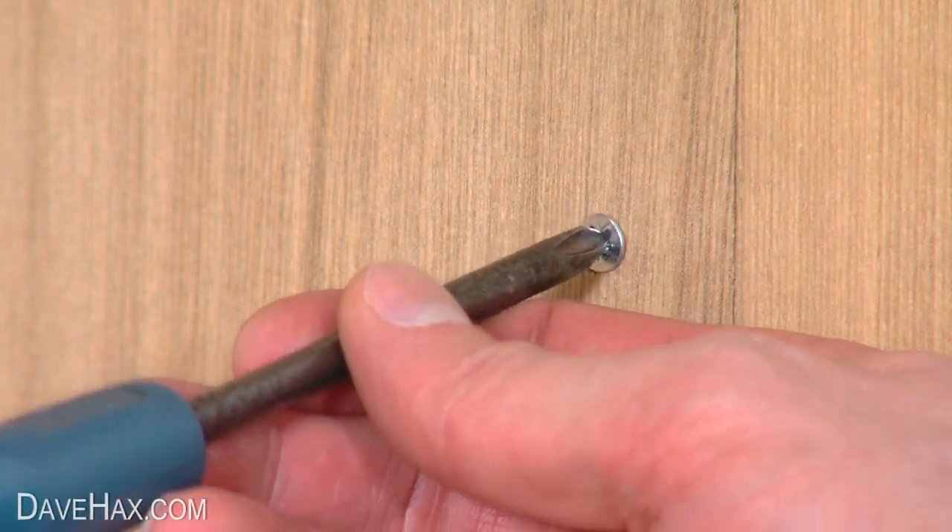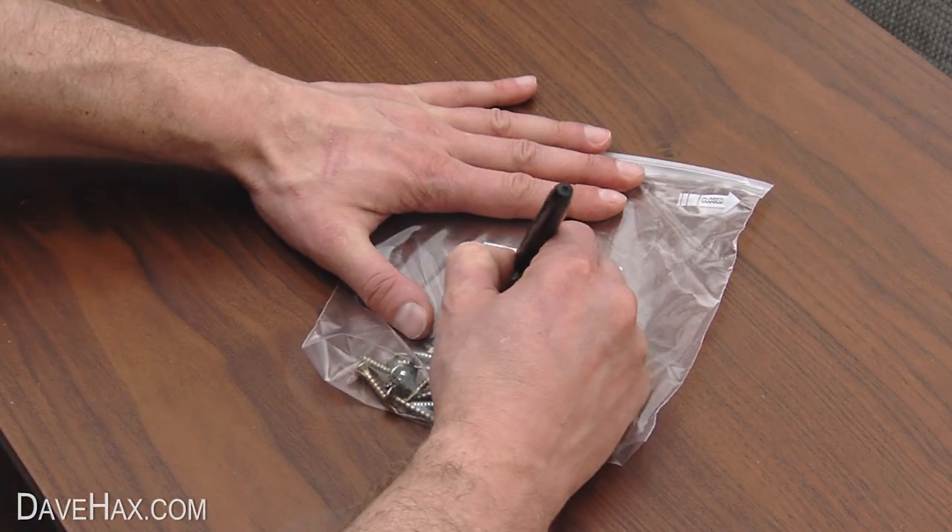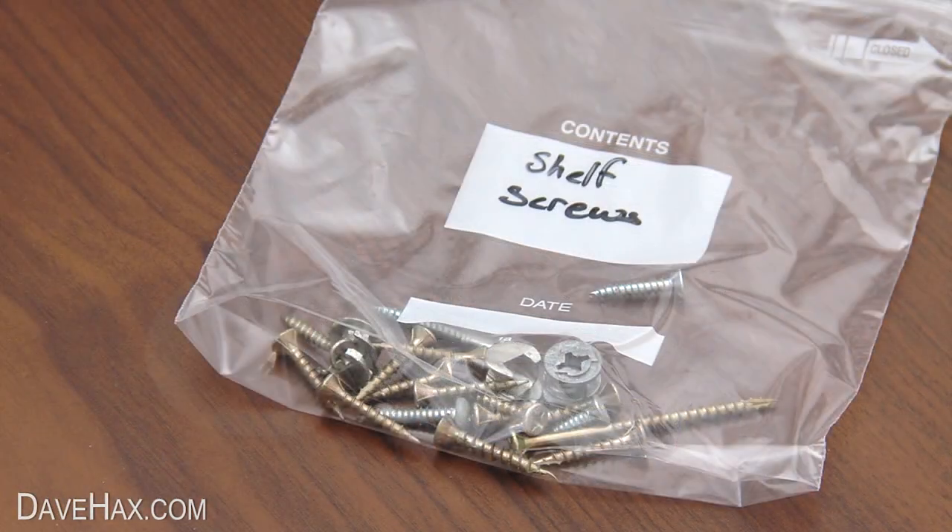If you're dismantling pieces of furniture, you can use food bags to keep all the loose screws together. Label the contents, or you could just tape the bag to the item the contents belong to.